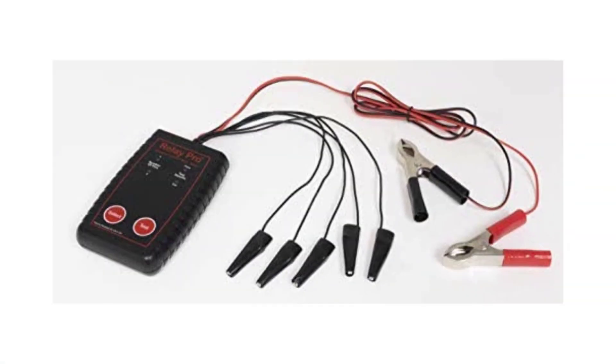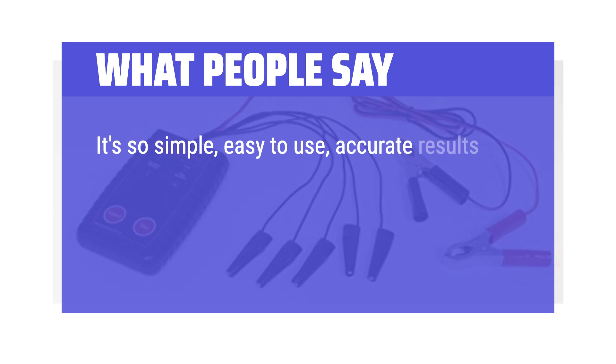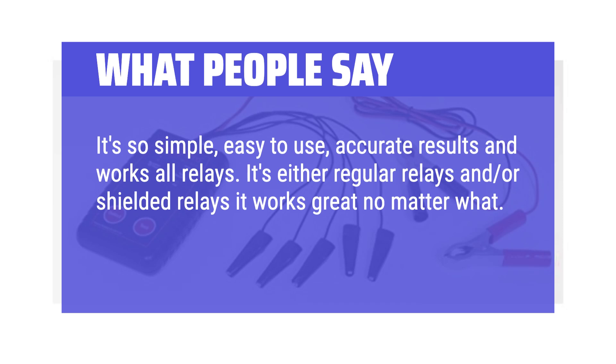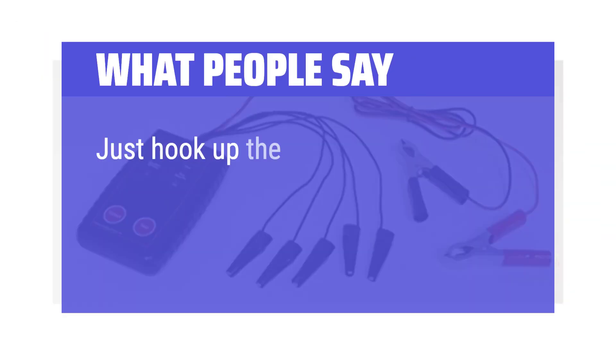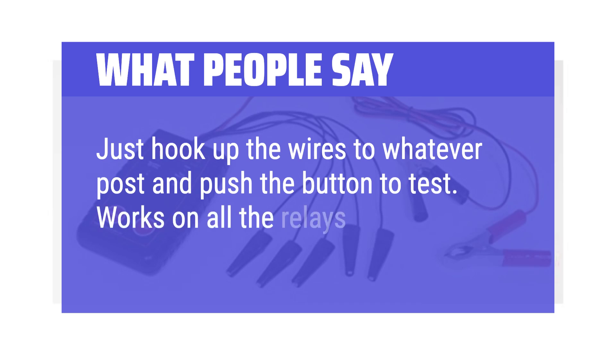What people say: It's so simple, easy to use, provides accurate results, and works on all relays — both regular and shielded relays. It gets the job done. Easy to use, and anyone can hook it up because it figures out the configuration by itself. Just hook up the wires to whatever post and push the button to test. Works on all the relays I've tested.